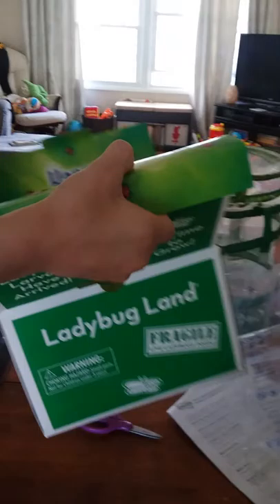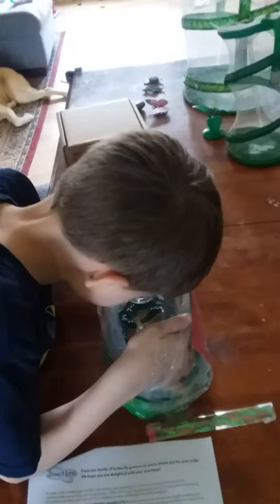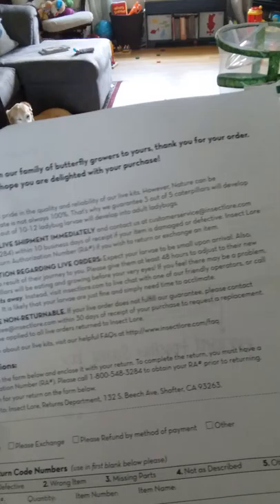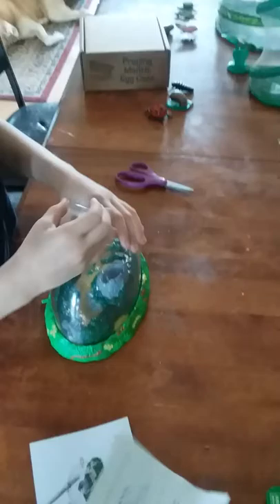This ladybug land is a little different than the last one. You also have a return form here in case you want to return them. It says please inspect immediately and contact them if there are any issues. So you get your ladybug land and your quick guide, which will walk you through how to take care of your ladybug larva and raise them into ladybugs.